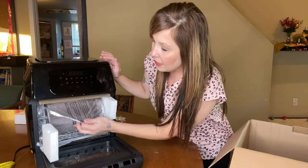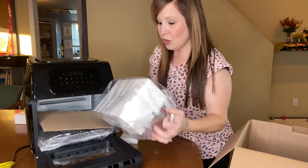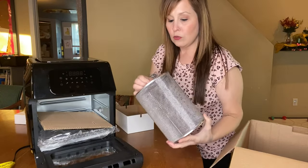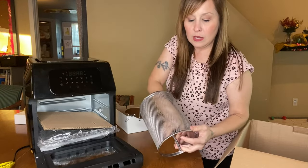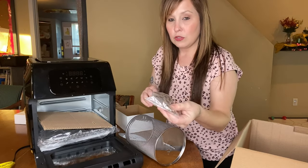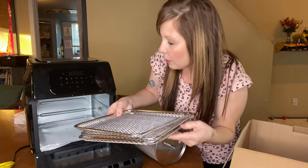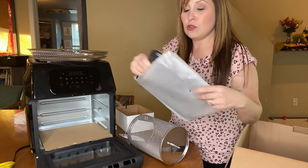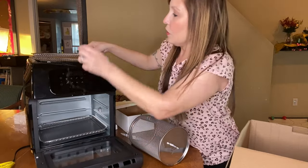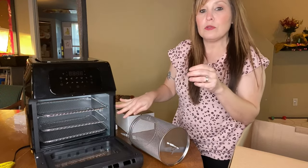This one pulls down just like a pizza oven. Inside here — which is one of the things we were confused about on our box — you're able to open it up. Inside is part of the rotisserie that you use for a roast or whole chicken. It also comes with a drip tray on the bottom, and then the trays go in like this.